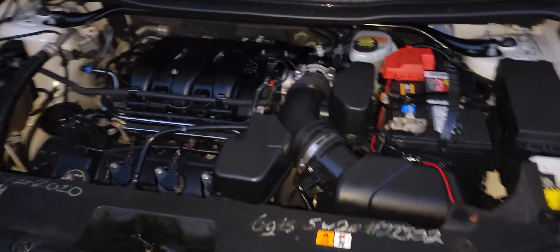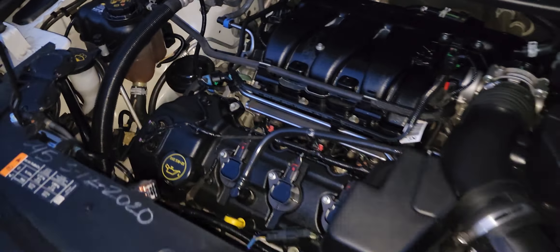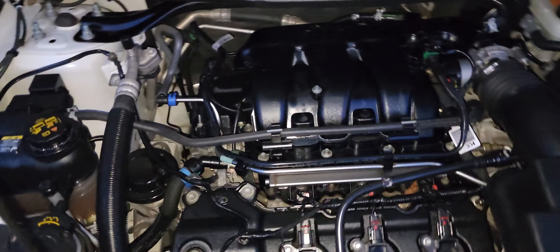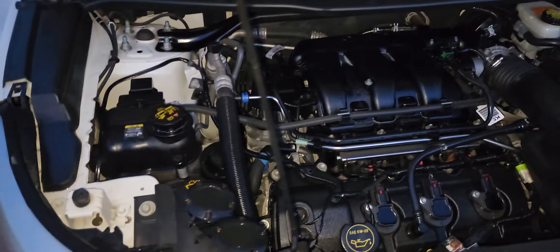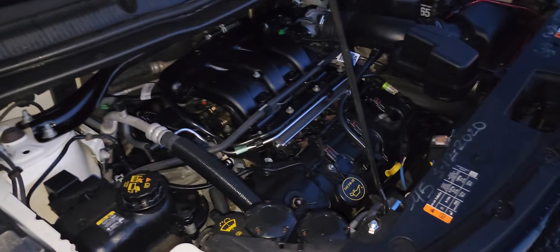Here's the engine bay. I realized I made a mistake in copying the info — this is not an EcoBoost motor. This is actually the 307 horsepower naturally aspirated motor. It doesn't affect the value, and throughout my research I actually find the naturally aspirated engine is not as troublesome as the EcoBoost. The car is running and not in need of any service at this time — very well maintained.